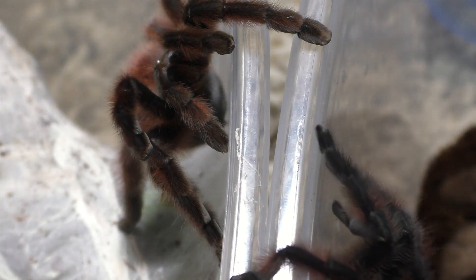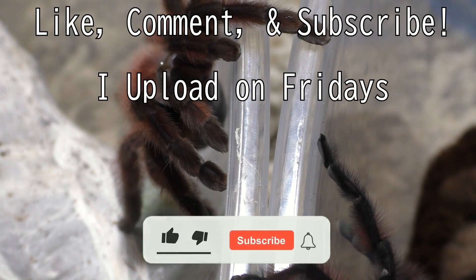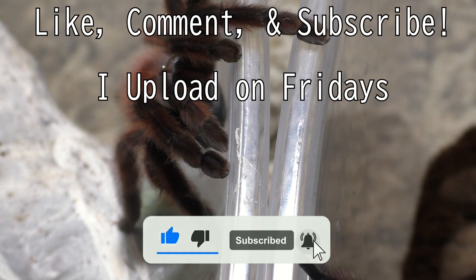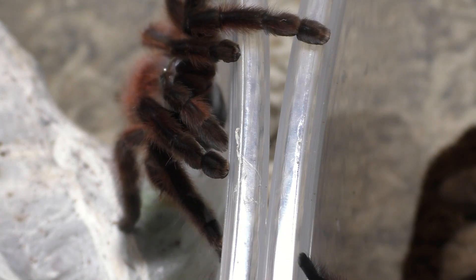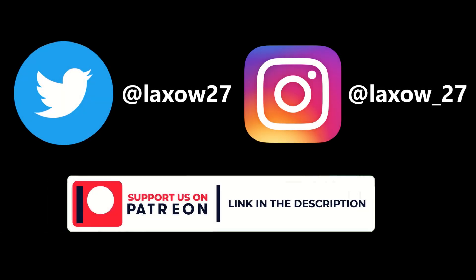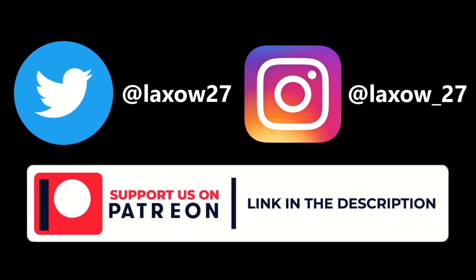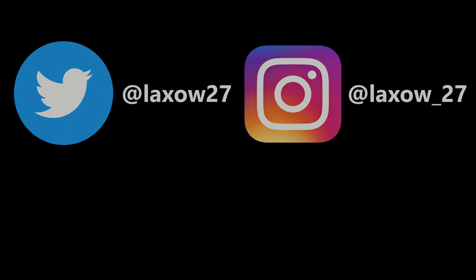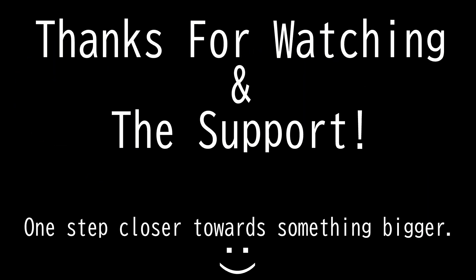I'm Laxo aka TheKumoSensei. I upload every single Friday here on the channel, so please feel free to like, comment, and subscribe to stay updated. Also follow me on Instagram and Twitter and support me on Patreon. With that, stay lax — Laxo out from TheKumoSensei.